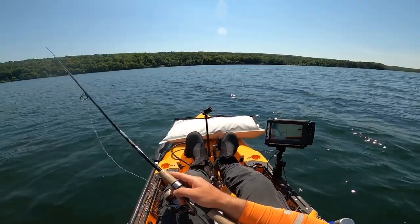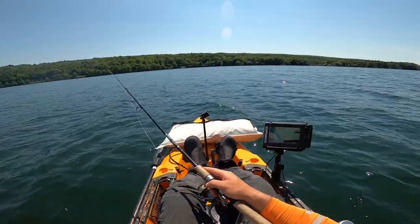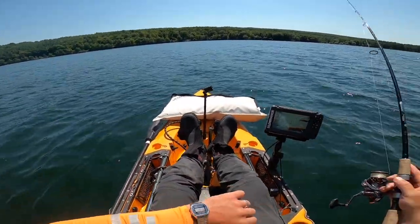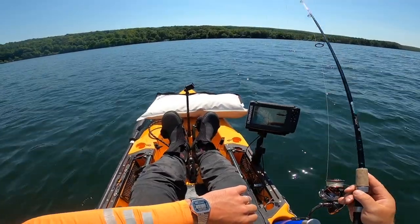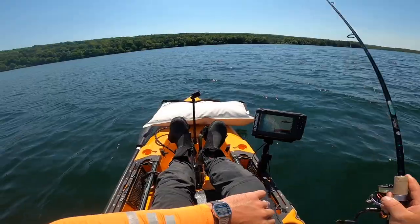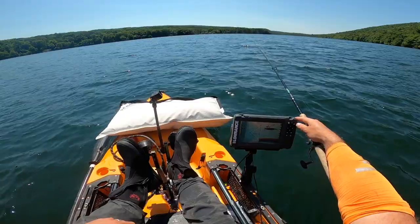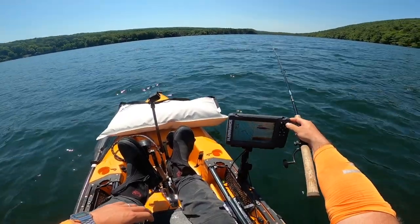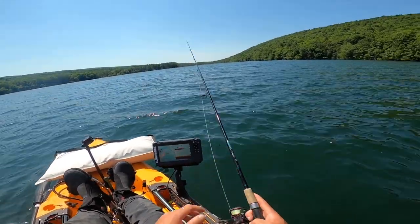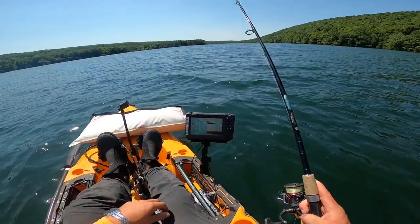We're about 70 feet over the bottom right now, and I think I just marked something near the bottom. So we're going to try here for about five minutes — that's about as much time as I'll give a spot I'm not sure of. That mark is probably a lake trout, but not 100% certain. I don't like to put all my eggs in one basket. Drop it down, try and stay as tight to where we marked that fish. And yeah, we definitely got something down there — right under the boat.